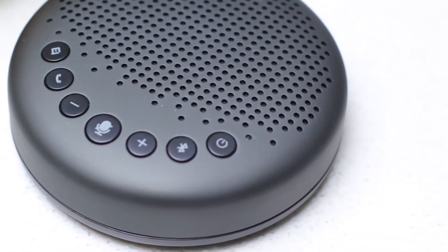On the top, you're going to have all the buttons to control your voice call. You're going to have things like a Bluetooth button and a power button. You also have an AI button that's going to do noise reduction around you to bring your voice in clear and also clear up the voice coming through. You're going to have volume up and volume down, a mute button, and lastly the hang up and answer call buttons.